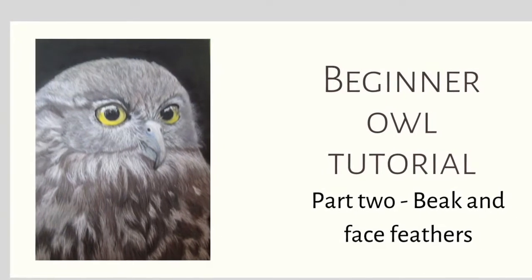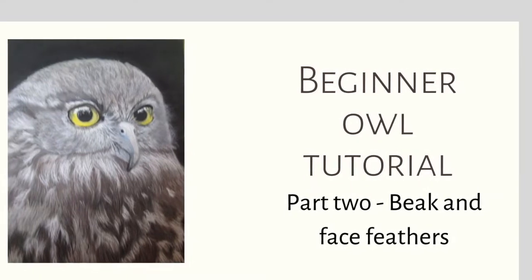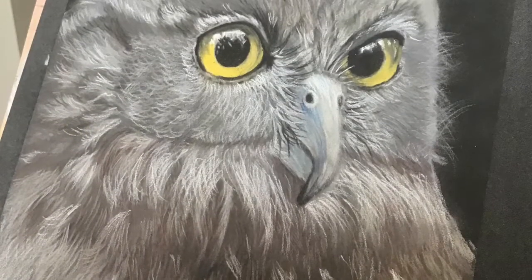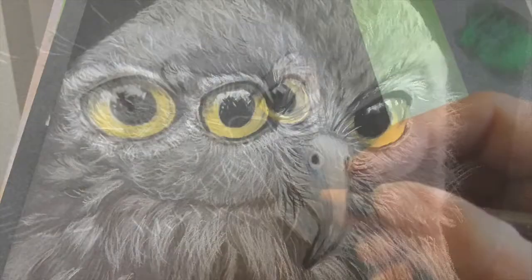Hi everyone, welcome back to my channel. This is part two in the Drawing an Owl series. This time we're going to be concentrating on drawing the beak and the face feathers. So let's get started.